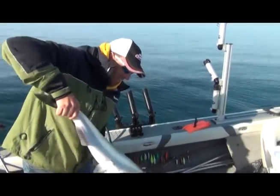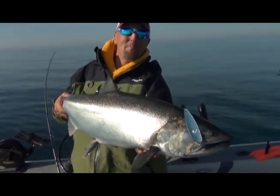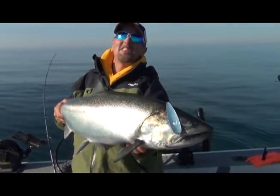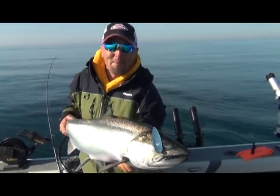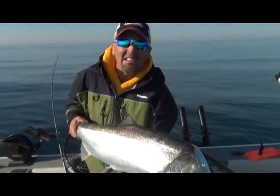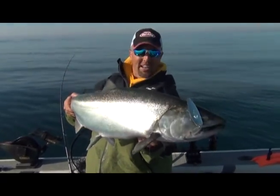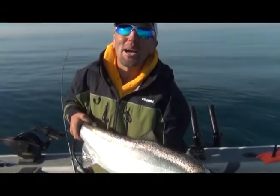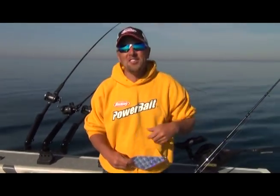There you have it — fishing with Captain Joe, we are putting a smackdown on them. It's June right now — if you want to come out here, give him a call. Bring your buddies, come out with two or three guys, spend the time and money and you'll have a lot of fun catching kings like this. We were rudely interrupted there by a screaming salmon — I was just wanting to show you how this new rig works.